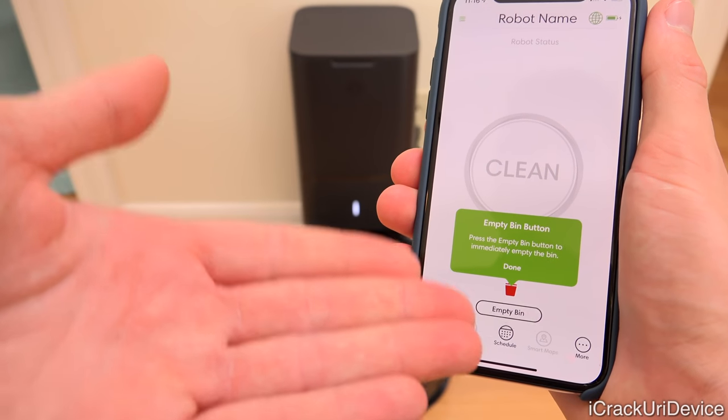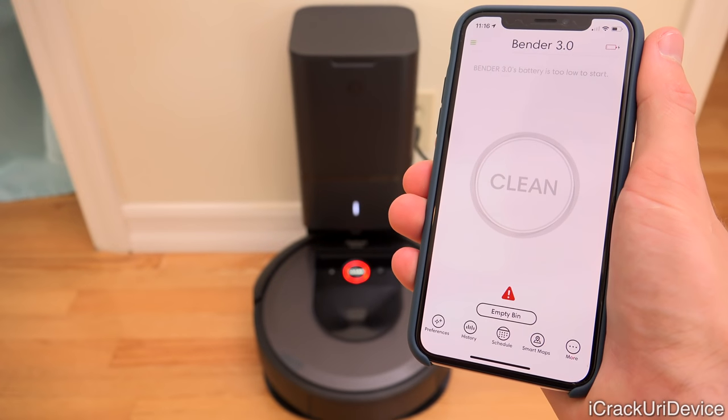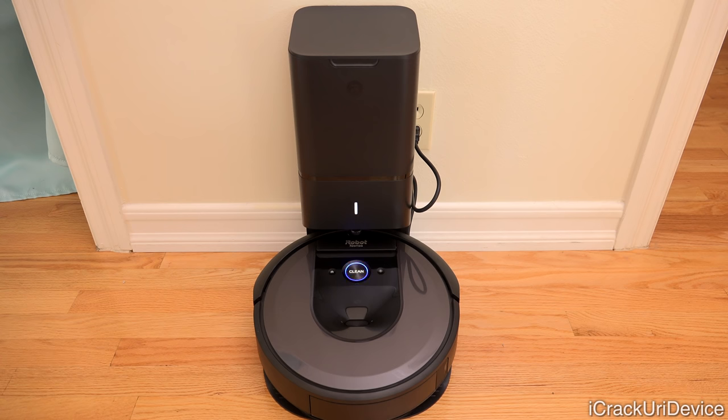It's just walking us through what we can do inside of the app. Now I'm going to show you this awesome demo of the auto-empty feature. It's basically like a very high powered vacuum running for about 15 seconds — essentially another vacuum inside an upright stand that pulls the dirt out of the bin from the robot vacuum into the bag. Really cool technology.